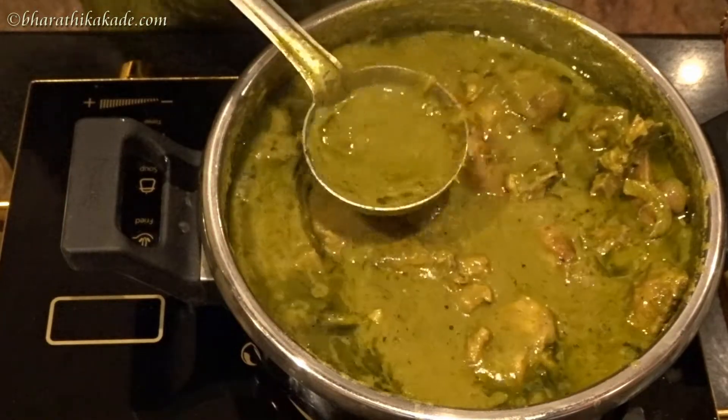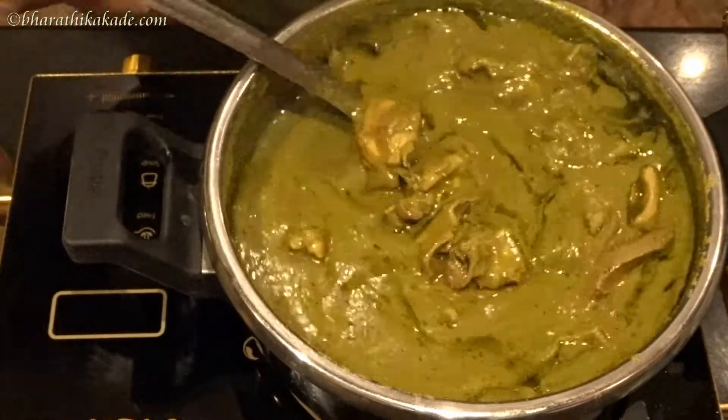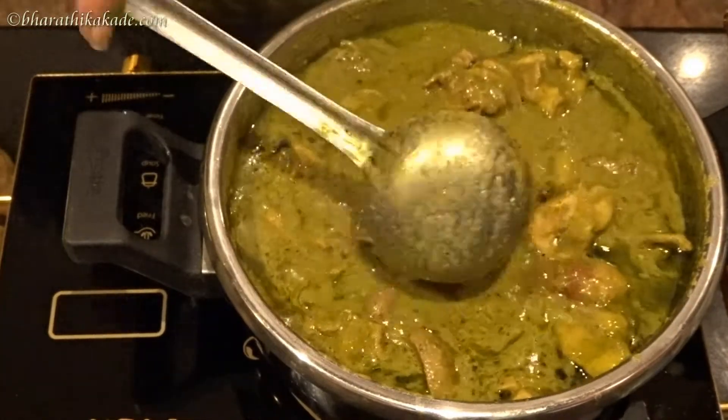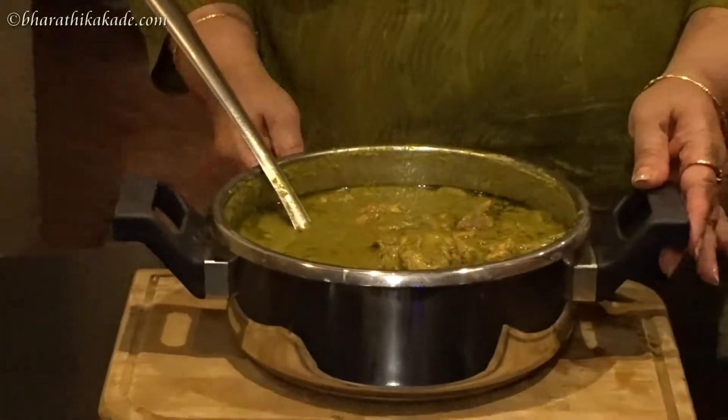Coat it with the dough, put in water and mix it. The chops are ready for chicken and cheddar.